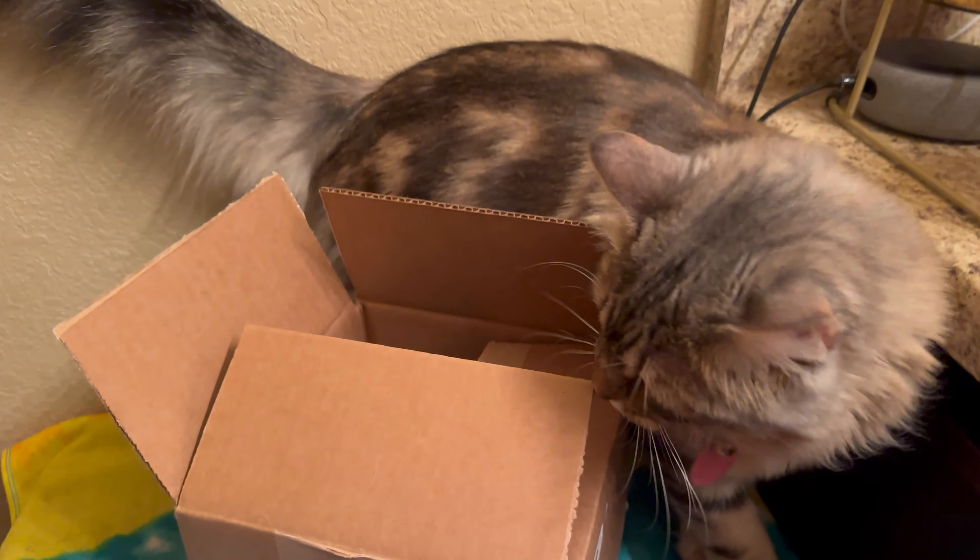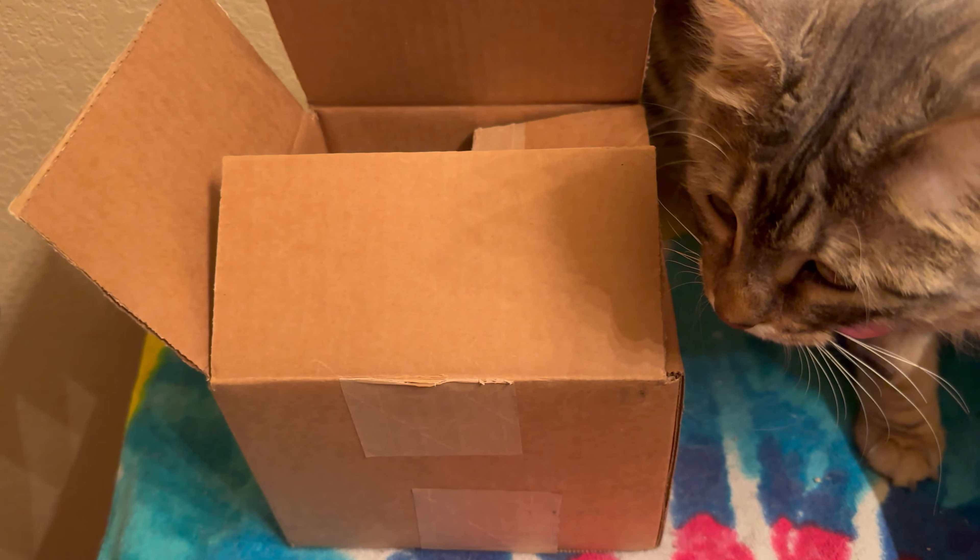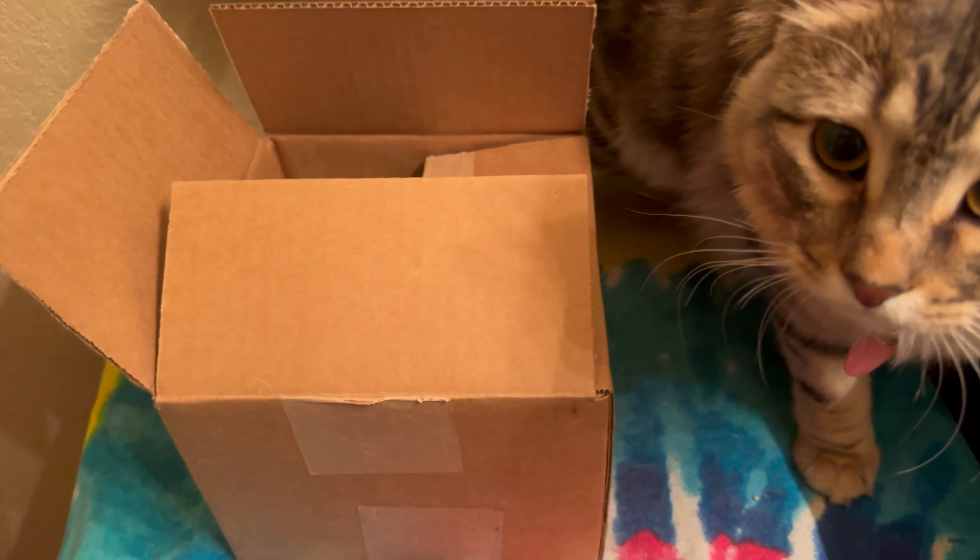Hi guys, I'm doing a quick unboxing video. I have to do it in the bathroom because we're at the gym and it's being very loud. As you can see, I have an assistant trying to help me do this quick unboxing.